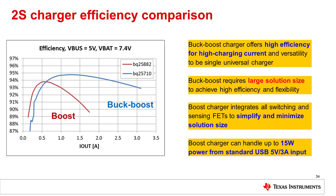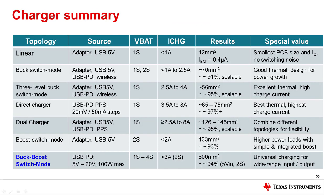The boost converter integrates all switching and sensing FETs to provide a simple, small charger that can charge a 2-cell battery stack from a standard 5V 3A input. The buck-boost charger can charge 1-cell up to 4-cell battery stacks with up to 100 watts from a dedicated adapter or a standard USB PD source providing 5 volts to 20 volts at up to 5 amps. The complete charger solution requires a 600 millimeters squared PCB footprint and can achieve around 94% efficiency, offering a universal charging solution for wide-range input and output voltage levels.